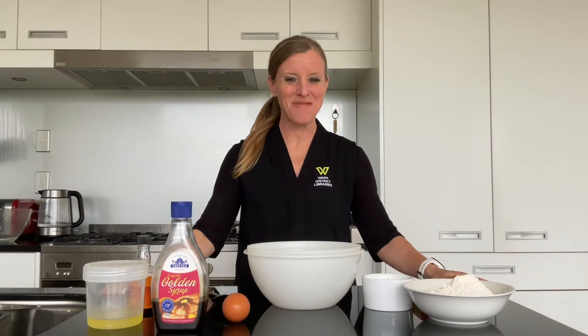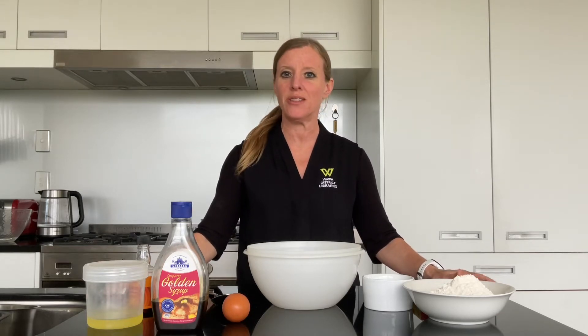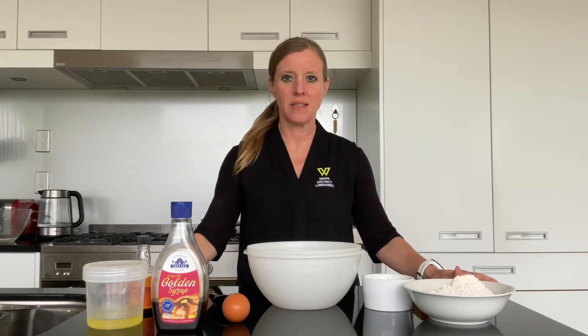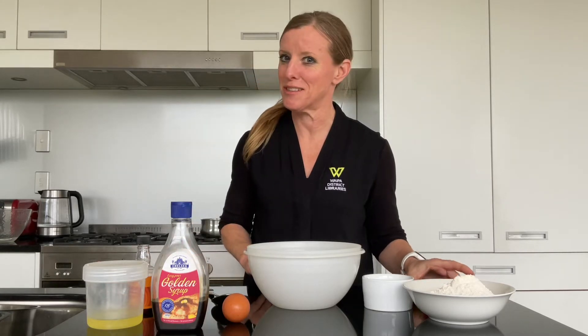Kia ora, welcome to Homemade Let's Cook. Today we're going to be using up some leftover egg whites and what better way to do that than make a caramel meringue slice. Sounds amazing — I've never made it before so I'm really looking forward to it.